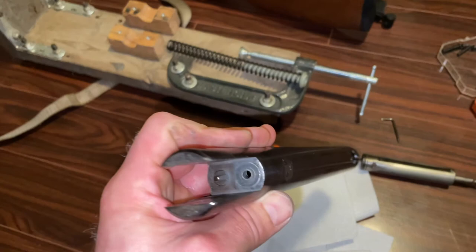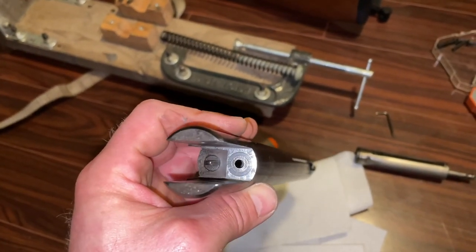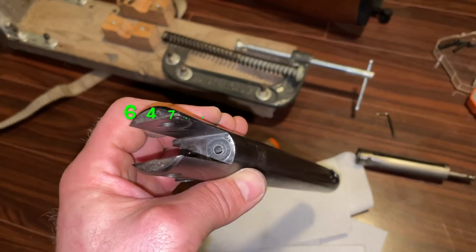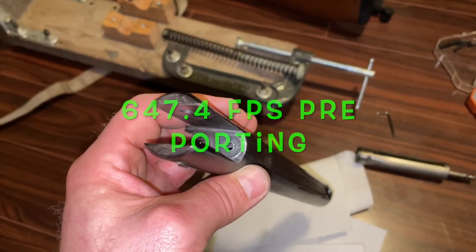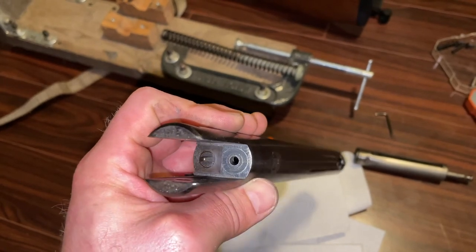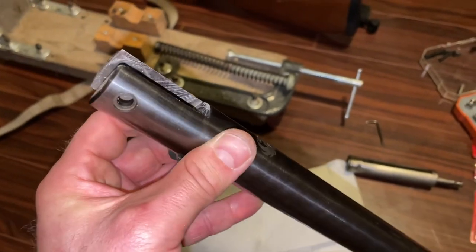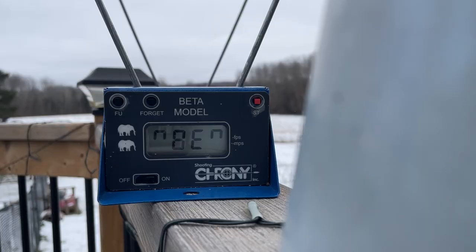I'll reassemble it and take a couple shots through the chrony and compare it, because I think it was around 680 feet per second with regular Crossman dome pellets or hollow points. So we'll see what happens now — Crossman hollow point with the bigger bored out air transfer port. Let's see what it shoots now.